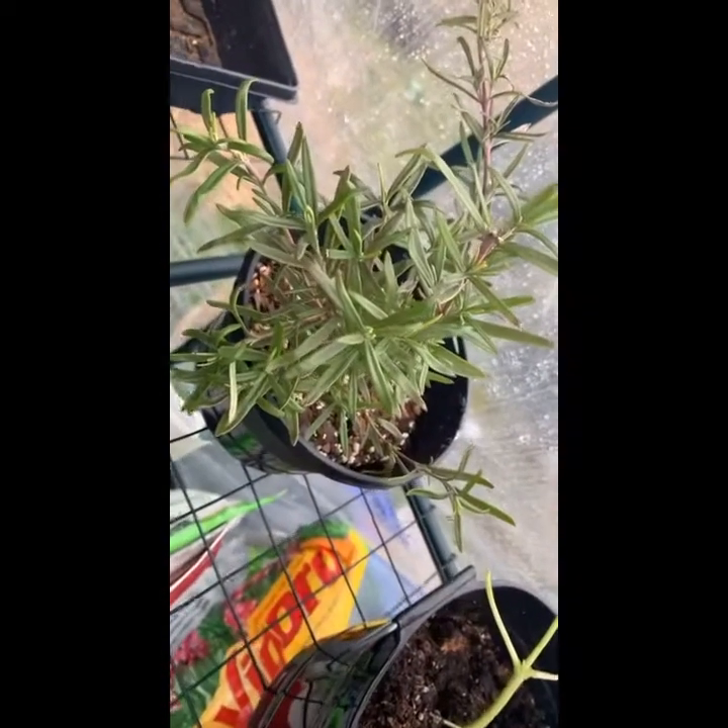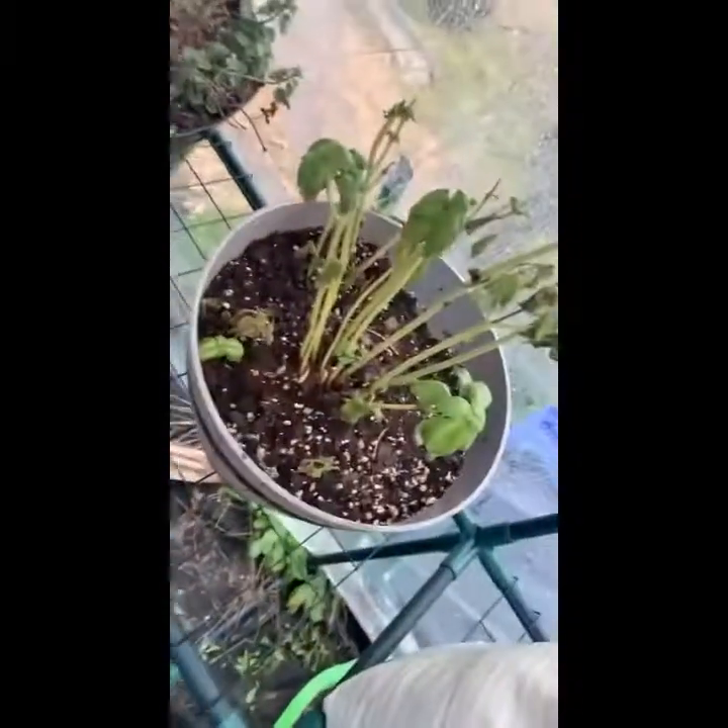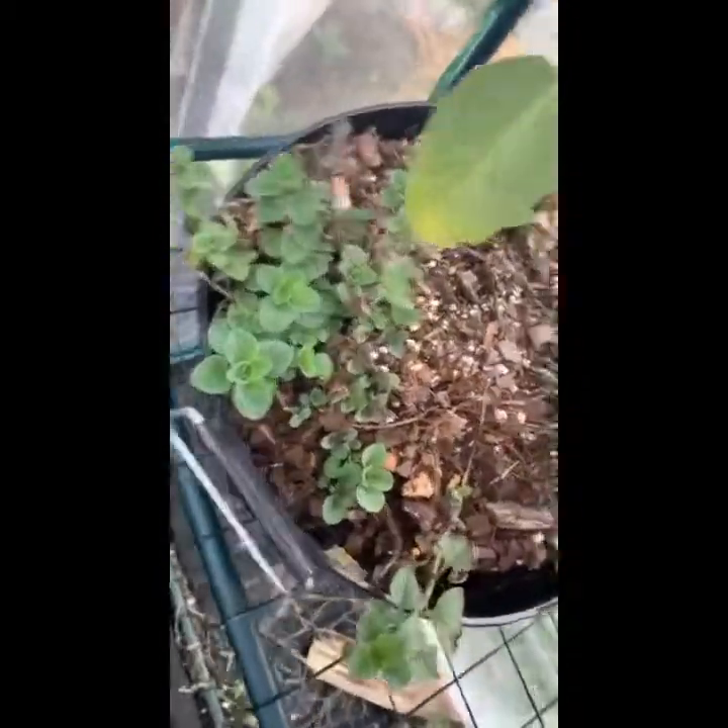Oregano and thyme are doing okay out here. Rosemary — oh, my bags look terrible. Some oregano and sage are doing okay. Man, was it freezing out there, not to mention raining like crazy! Let's walk into my grow room and see what's growing.